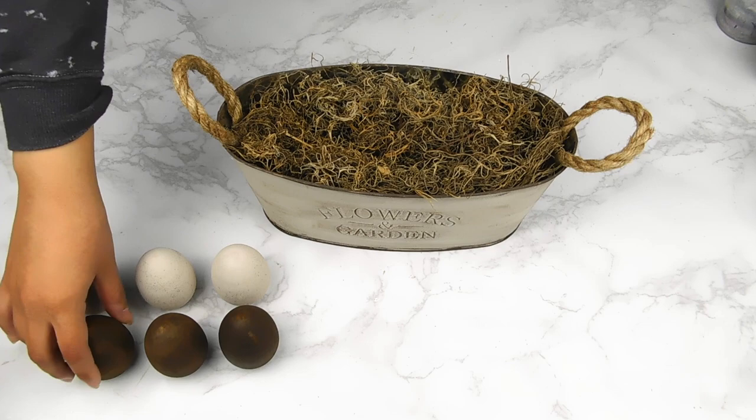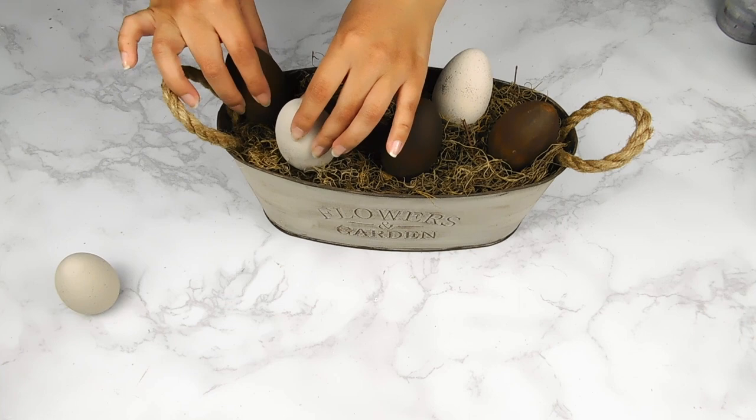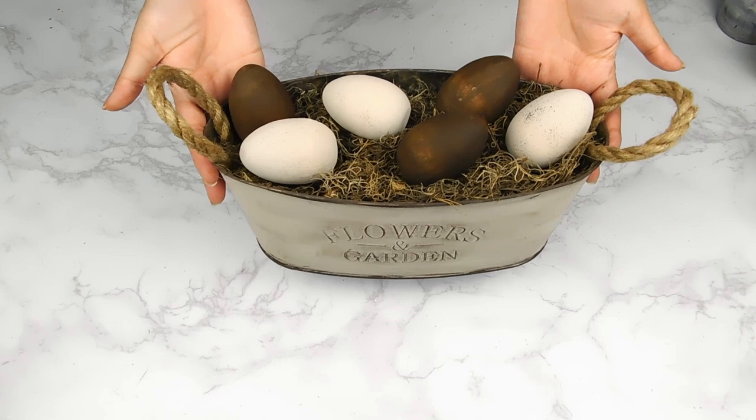We're just going to pop our eggs into our basket — I love how they turned out! I'm loving that beautiful speckled look as well as that Waverly wax Antique color, so so pretty. We pop them in and it turns into a beautiful Easter basket. I am loving this neutral Easter theme!